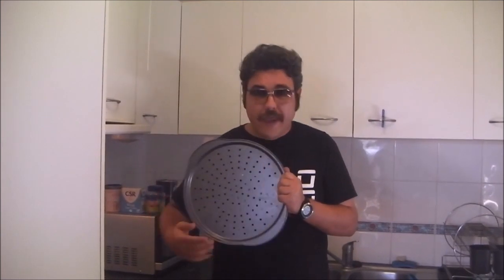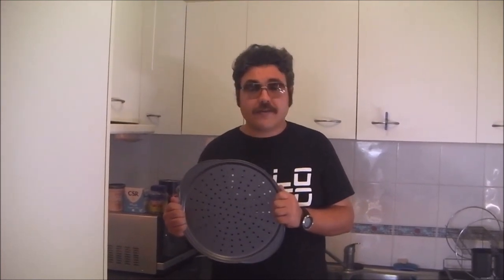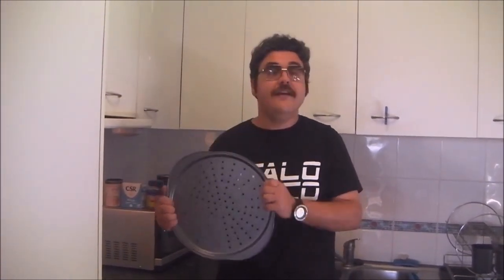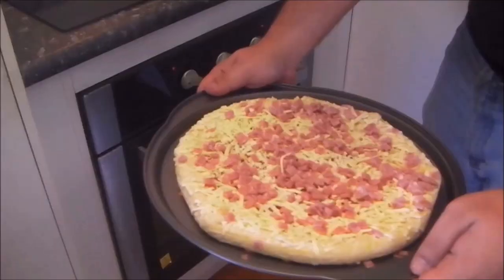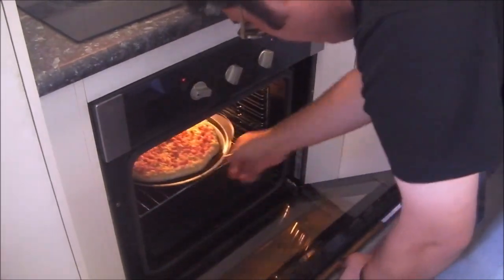This is a perforated pizza pan that I got from Coles for $5. The theory being that the air circulation will help keep the crust crispy. Papa Giuseppe's Our Big One Pizzas cook for between 18 and 22 minutes at 200 degrees Celsius, or 180 degrees in a fan-forced oven. You will need a big tray — this is an enormous pizza. I've preheated the oven, so let's pop it in.